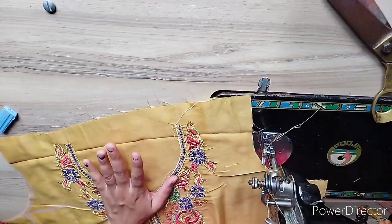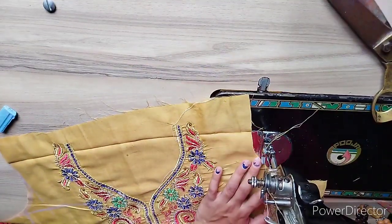I will cut the neck. Now I will pin all the neck pieces together.